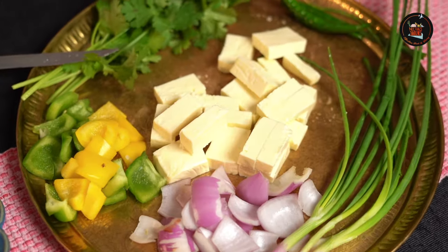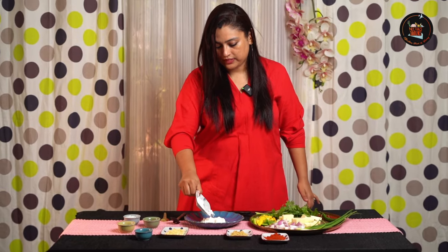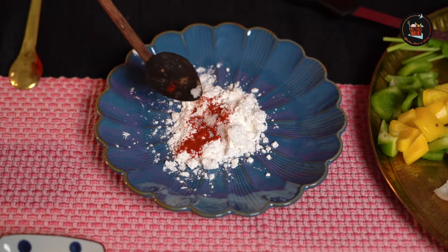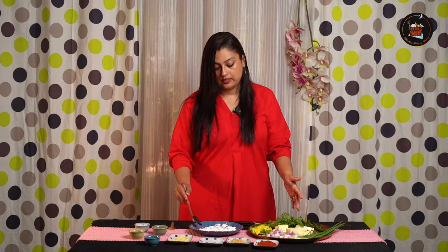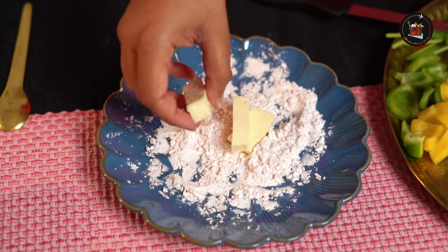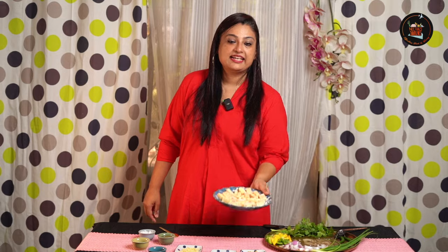I am going to cut paneer lengthwise and then we will start the next process. Add 2 tbsp of corn flour to a clean plate, a pinch of red chilli powder and salt. Give this a good stir. Now, we will toss in 200g of paneer. Lightly coat them. Let's keep this aside and start the next process — I am going to be making a green chutney for our paneer.